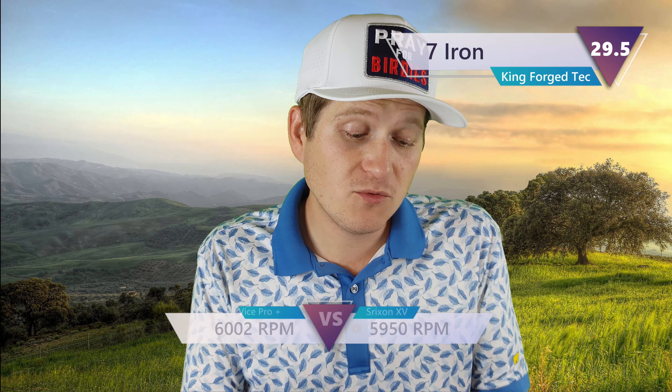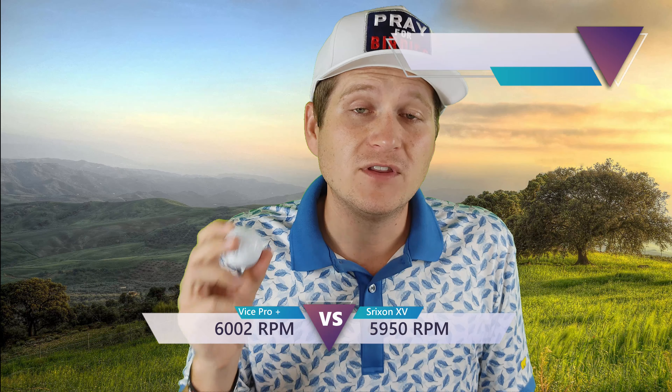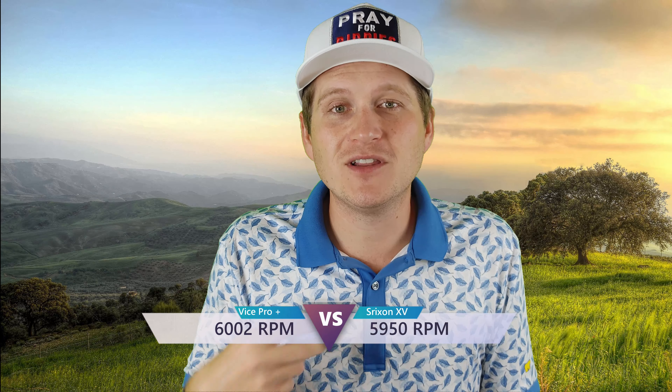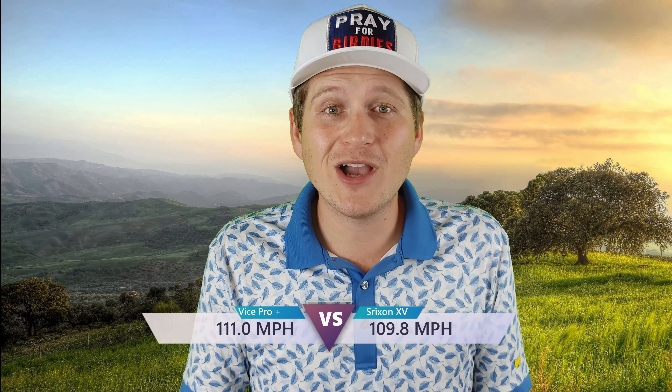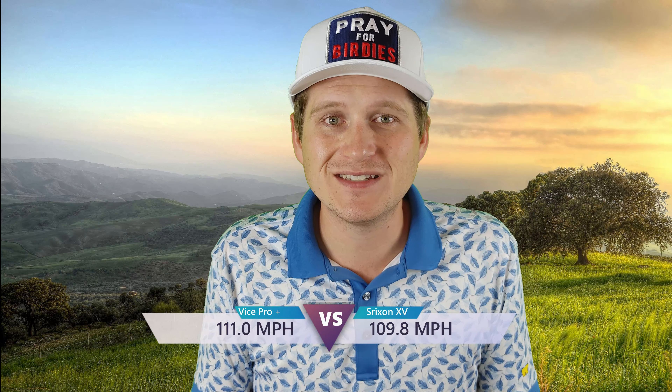Going into the long iron, it was actually about the same: 5,950 for the Srixon and 6,002 for the Vice Pro Plus — only about 52 RPMs more. So it was good to see that on the long iron it didn't have an astronomically higher number, because then I would have been really concerned. What that means is that if you're hitting your pitching wedge with the Vice Pro Plus you'll get a lot of spin, but with a long iron you'll still maintain your distance and have checkup. Those numbers compare really well to other tour balls. Let's see how it does with the big stick.